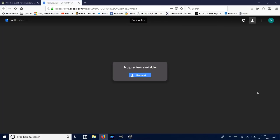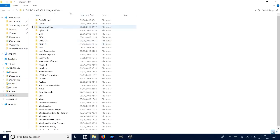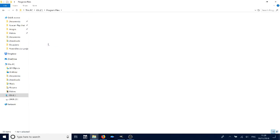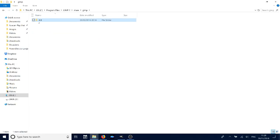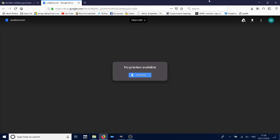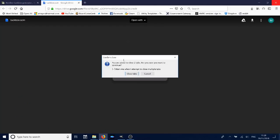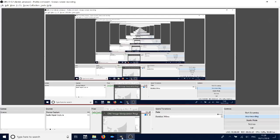Once you've got it downloaded, open your downloads folder, copy the file, and find your Program Files for GIMP to paste it into. It might be in a different location for you, but mine is in share > GIMP 2.0 > scripts. Paste that script in there, then you can close that window and close the browser.